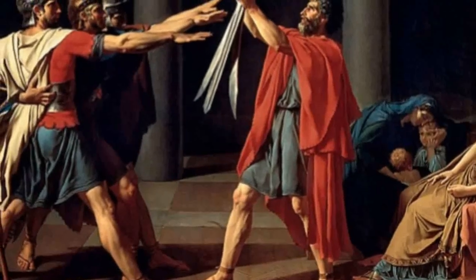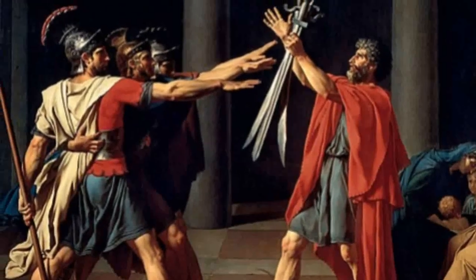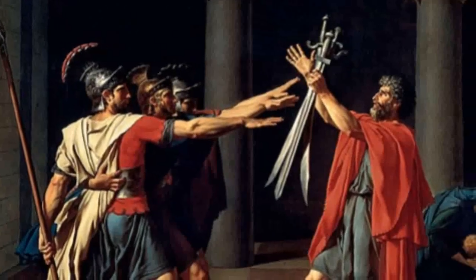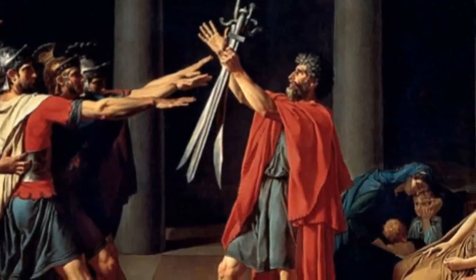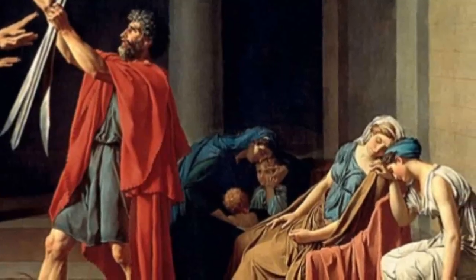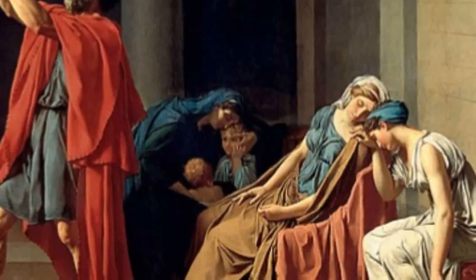They are symbols of the highest virtues of Rome. Their clarity of purpose, mirrored by David's simple yet powerful use of tonal contrasts, lends the painting and its message about the nobility of patriotic sacrifice an electric intensity. This is all in contrast to the tender-hearted women who lie weeping and mourning, awaiting the results of the fighting.